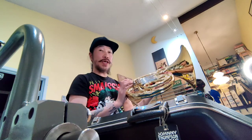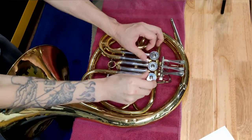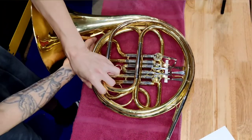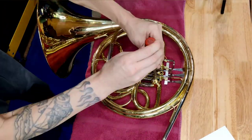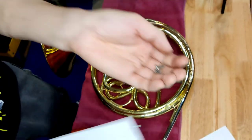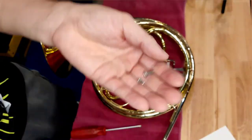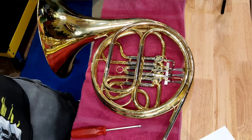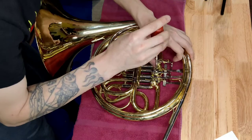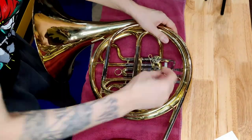Let's get this fine Yamaha French horn workhorse all cleaned up, healthy, and qualified for the next lucky student. We'll start the disassembly process first by removing the bearing caps. Turning the instrument over, I remove two of the three rotary valve spindle screws — one is missing. Two screws: one appears to be an original Yamaha part and the other an aftermarket replacement.